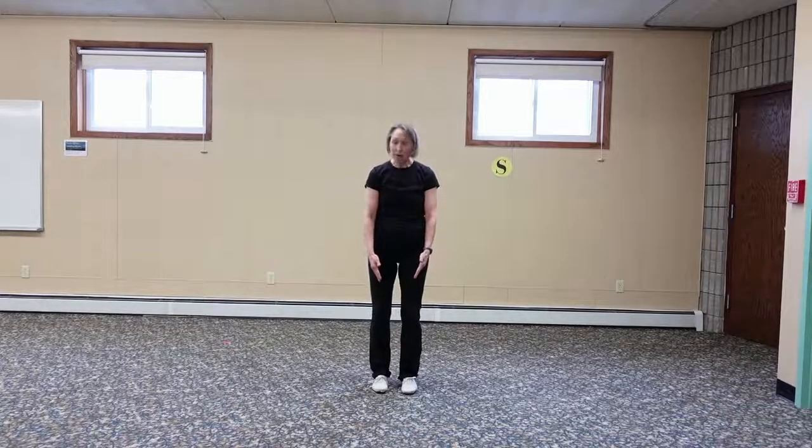We're going to get started with Tai Chi. The first thing we do is get into ready position. Your feet are close together but not touching, and we have soft knees. The first position is called preparation.